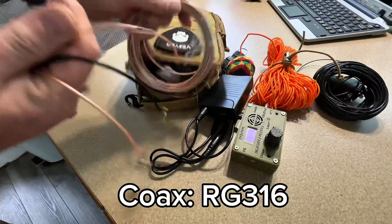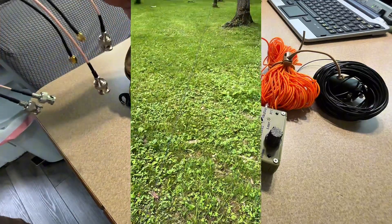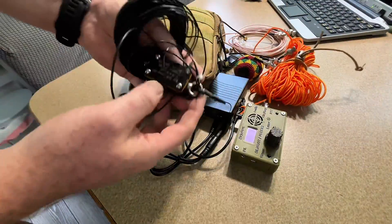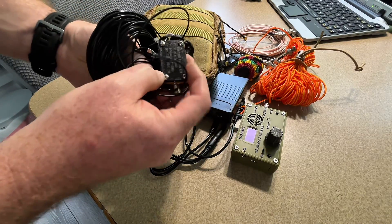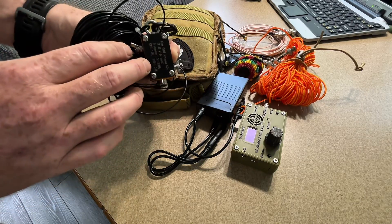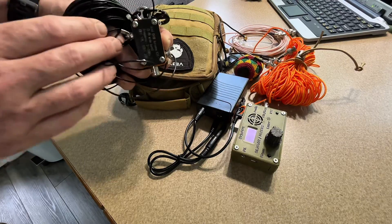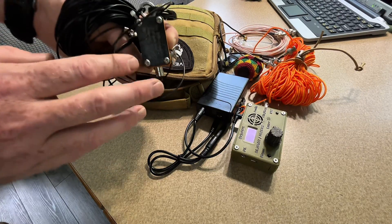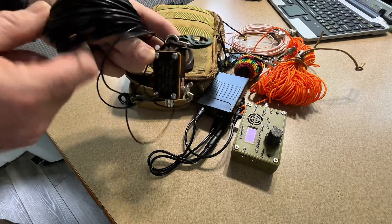This coax is brand new because I've been using the other one outside — the antenna up in the tree right now is just an NFED half wave, same as this one. It's a 49-to-1 unun — an unbalanced-to-balanced transformer — and that allows me to use the NFED half wave with about 64 feet or so of wire.